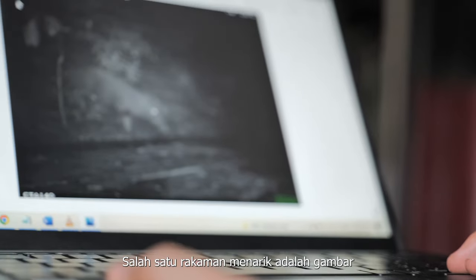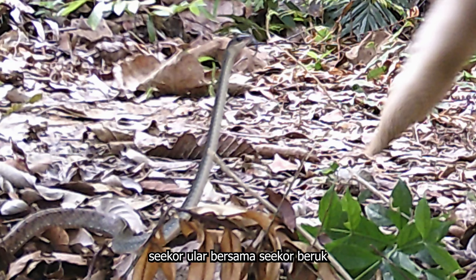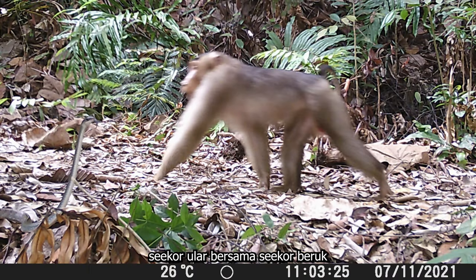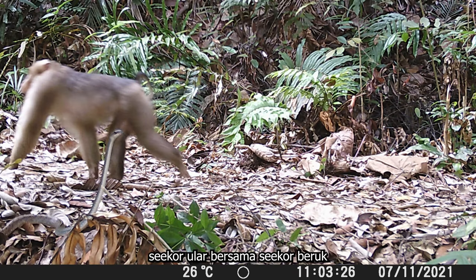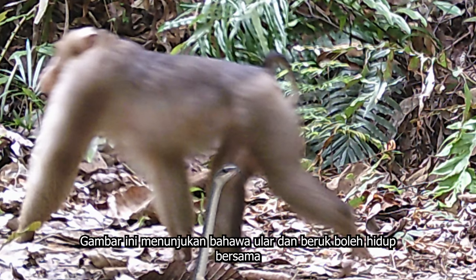One of my favorite records from this camera trapping exercise is a photo of a snake and a southern pigtail macaque passing by each other. It's a very rare instance to have two animals of interest in the same photograph. This photo shows that snakes and monkeys can co-exist.